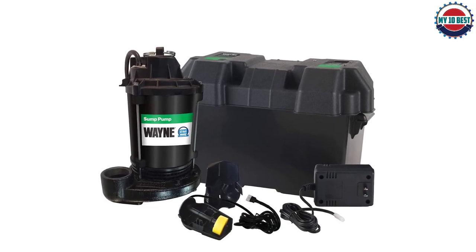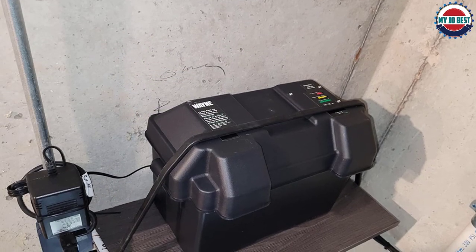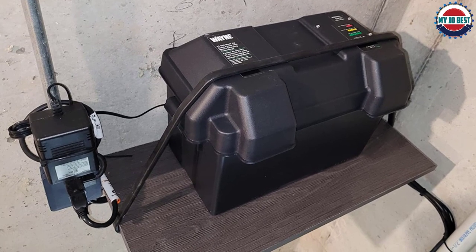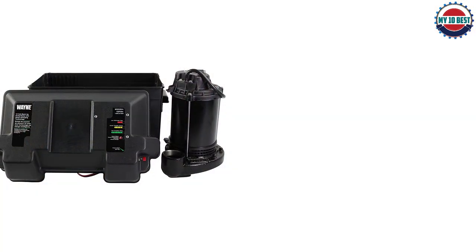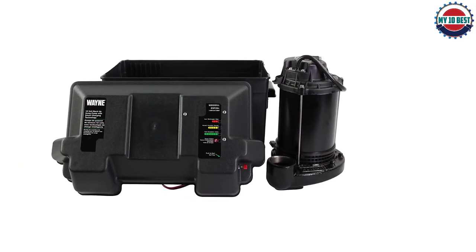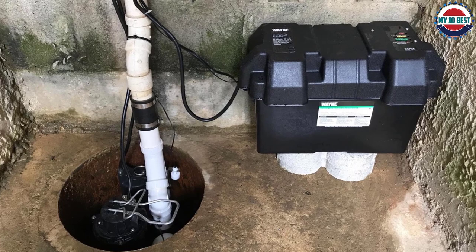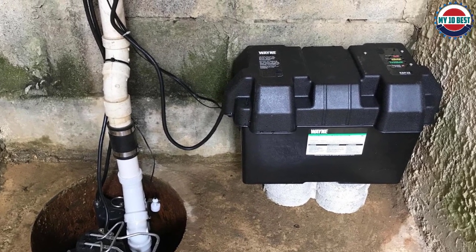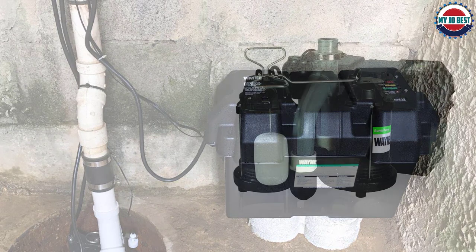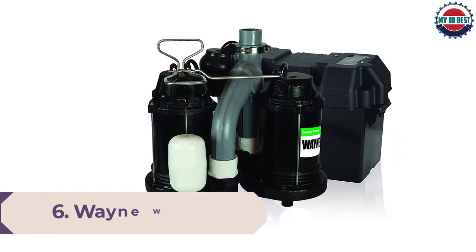Number 7: Wayne ESP25 Upgraded 12-Volt Battery Backup System. The Wayne ESP25 upgraded battery backup system protects your basement when the power is out. The epoxy-coated steel and cast iron construction is built to last while moving up to 2900 GPH at zero feet of head. The corrosion-resistant thermoplastic battery box protects the battery and charging controls. This 12-volt Wayne basement battery backup sump pump is perfect to keep your basement dry during heavy water flow when you lose electricity, whether from rain, snow, melting, and more.